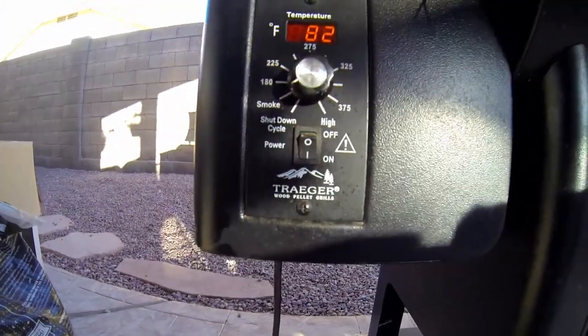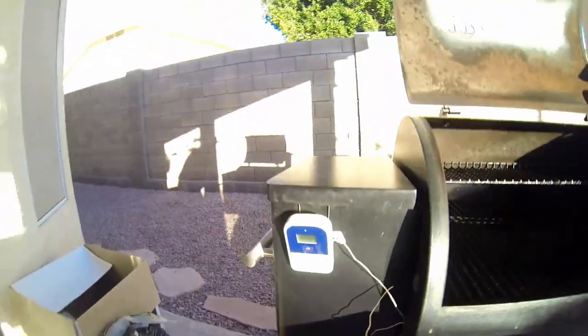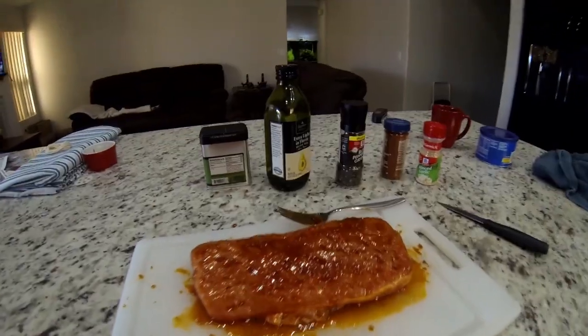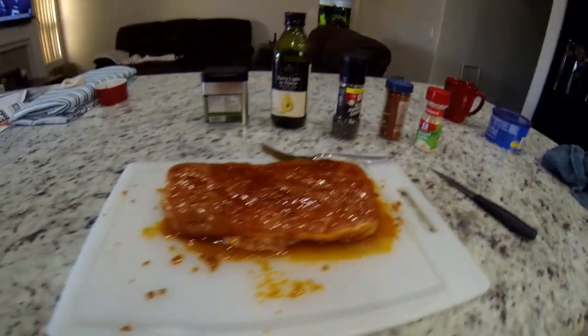Time to spray a little oil on the grill to keep things from sticking and we'll be ready to go. First I turn it on to start-up mode and get it burning, then we'll take up the heat after that. Also a good time to check if I've got enough pellets. I am cooking with Alder again — that's my favorite — and now it's time to get this puppy out there.